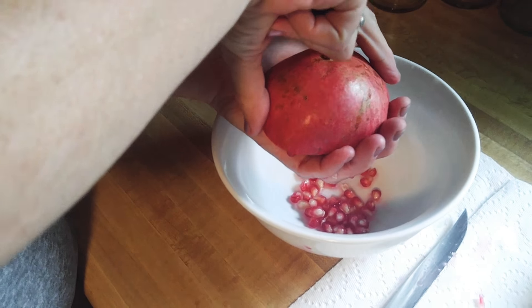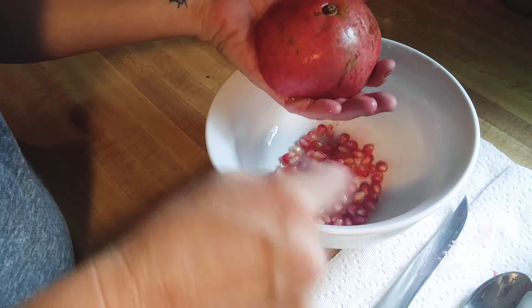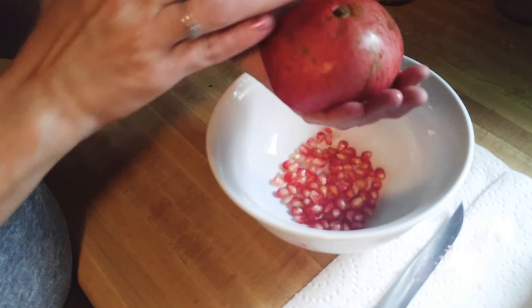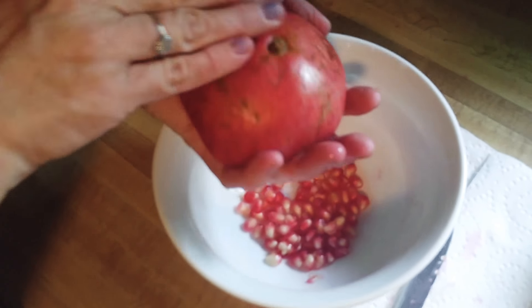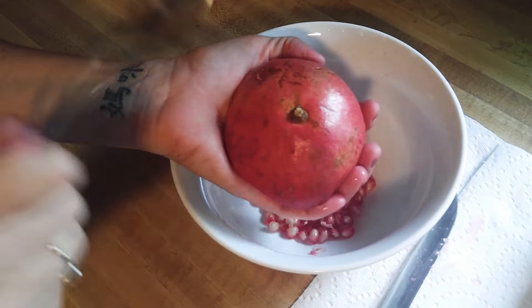Go all the way around and just turn as you go. Now watch — I'm going to lift this up. Look what's happening. They're falling out into my hand, and I just drop them in the bowl.